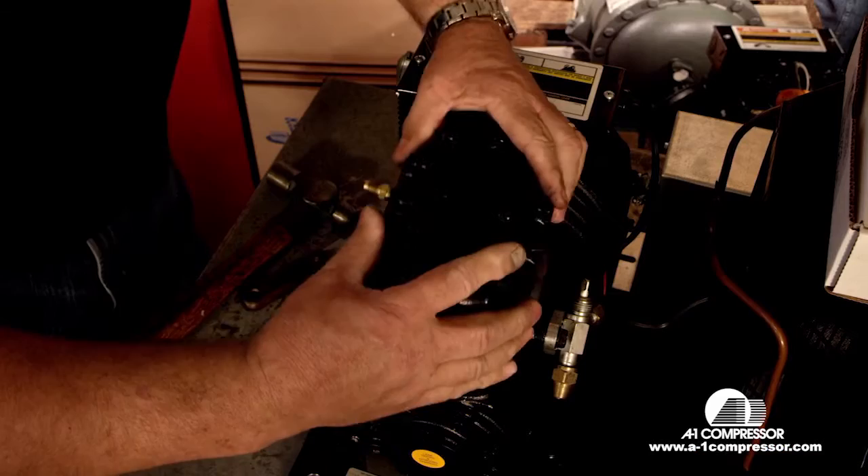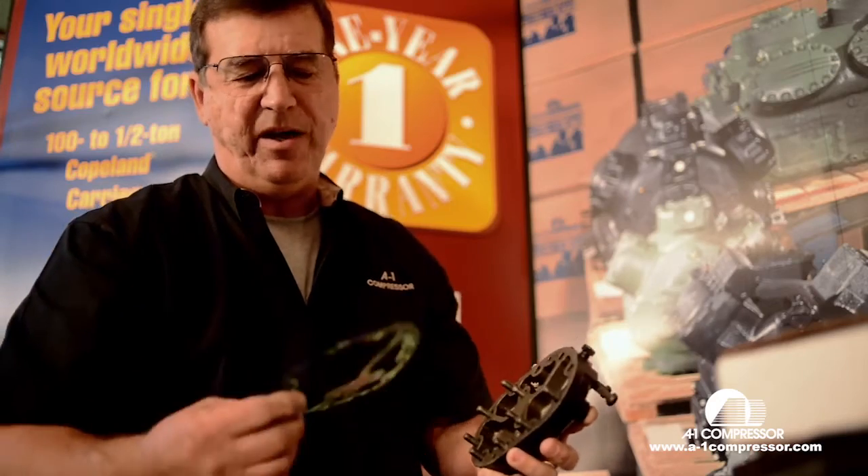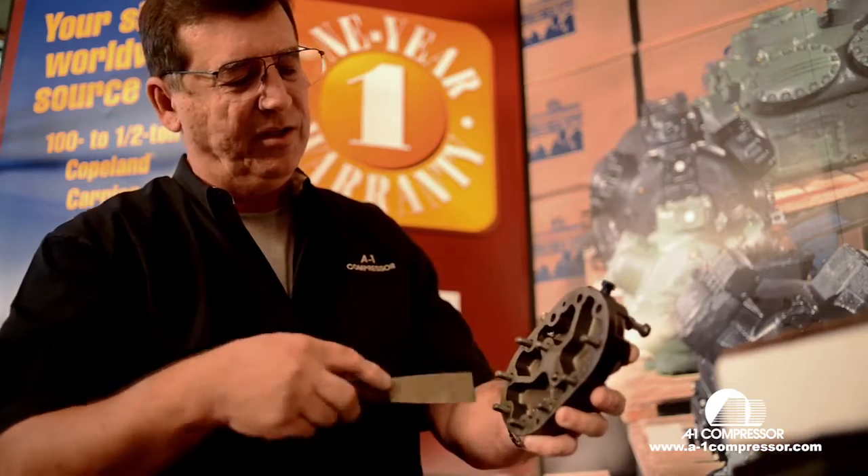Alright, we're going to remove the cylinder head. We're going to remove the head gasket. Of course this one's a new compressor so the gasket came off easy — you guys are going to have a hard time scraping it off. You're going to have to use a scraper to make sure that this head surface is completely clean.